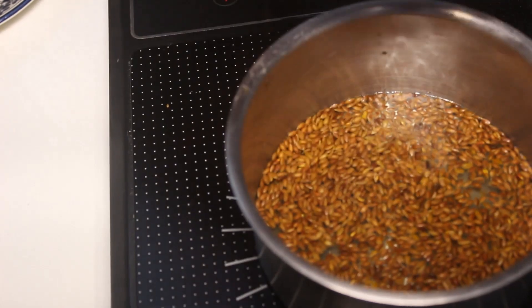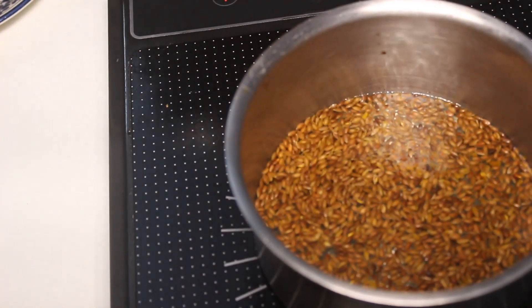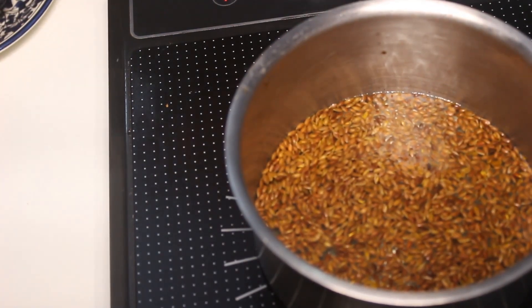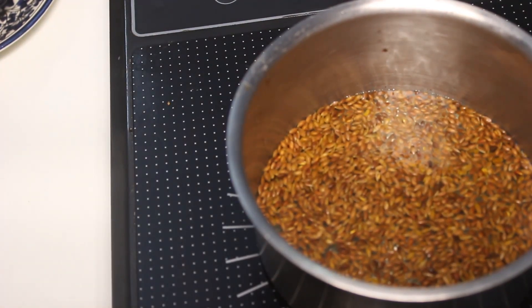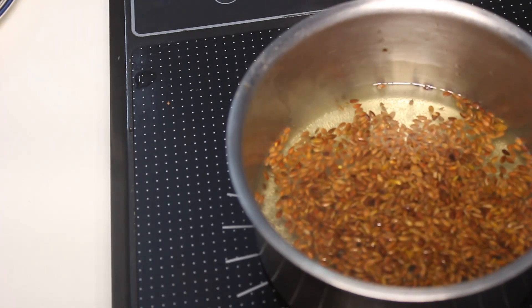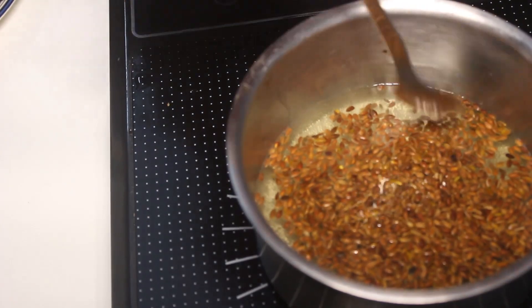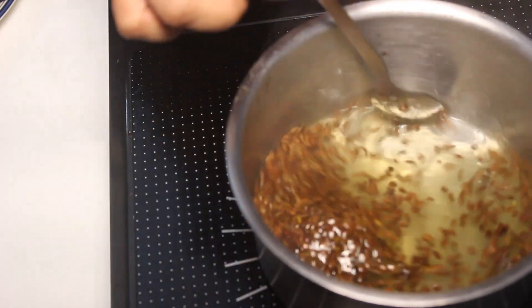Flaxseed has been known since generations in India for its curing benefits. The vitamin E is a highly antioxidant and gives you amazing benefits. After fish, which is high in omega 3 fatty acids, flaxseed is a very well known source for omega 3 fatty acids. Now let this mixture of water and flaxseed boil.